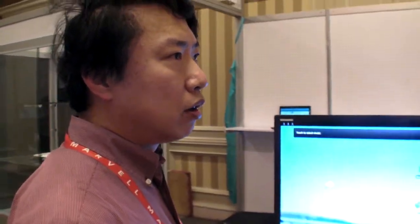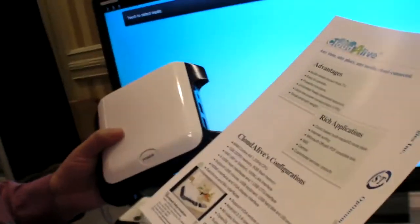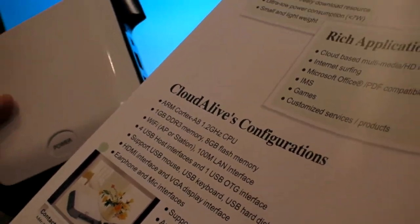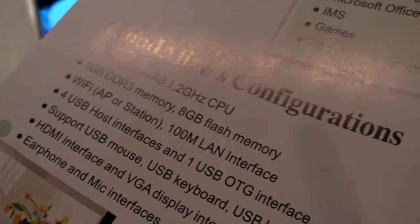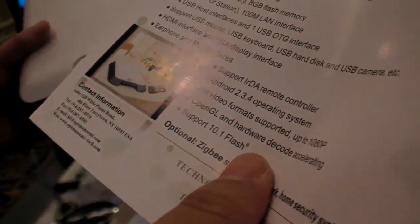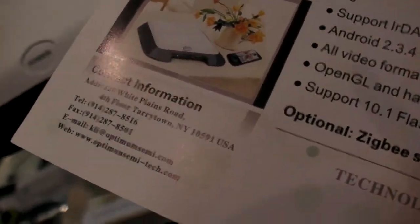What version of Android can you run on here? This is Android 2.4. And which CPU do you use? Right now this one uses an MX-53 — the Freescale iMX-53 ARM Cortex-A8. But we also have another version running on the A9, which uses an AM-Logic chip, so we have different versions of our products.